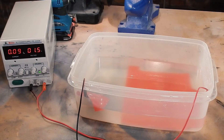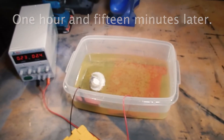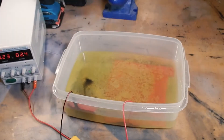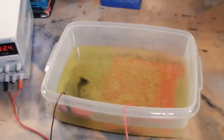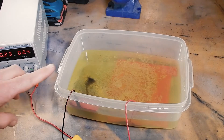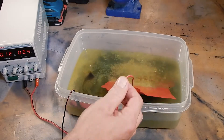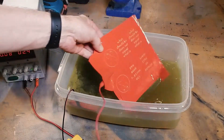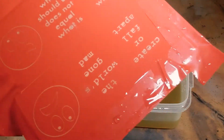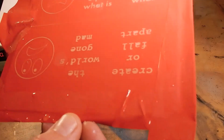Here we are, about an hour and 15 minutes later, and there is definitely some things happening. You can see my voltage is up to 2.4 and 0.23 amps of current. It's definitely got some film on the top - it's definitely etching, though how deep I cannot really tell. We're going to leave it in longer and give it some more time.